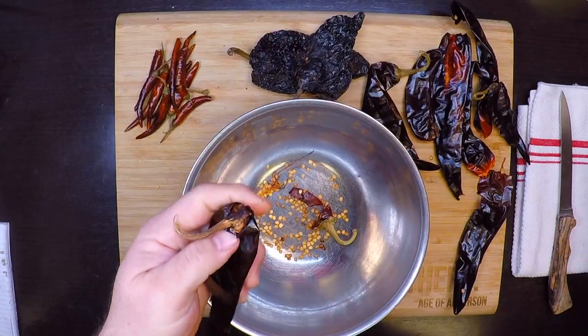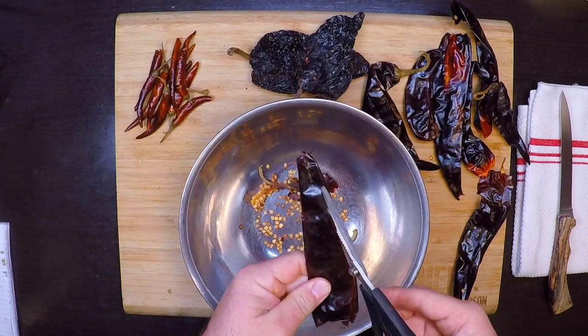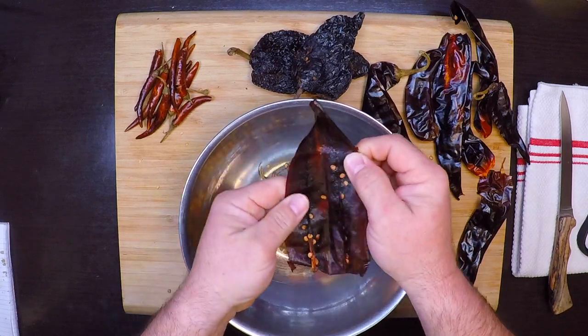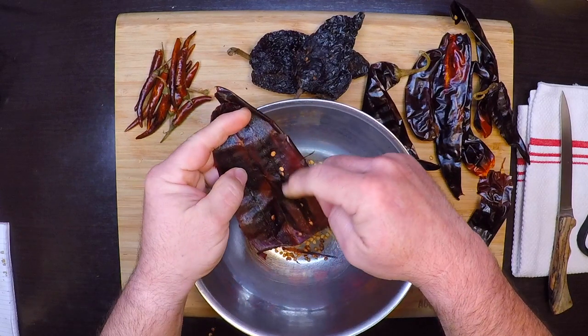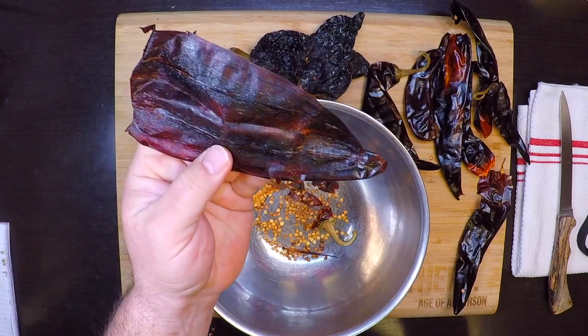I'll start by snipping off the stem end, then open them up, dump out the seeds, pull out that vein, and just brush the seeds away. Now I've got a nice clean seedless chili pod.